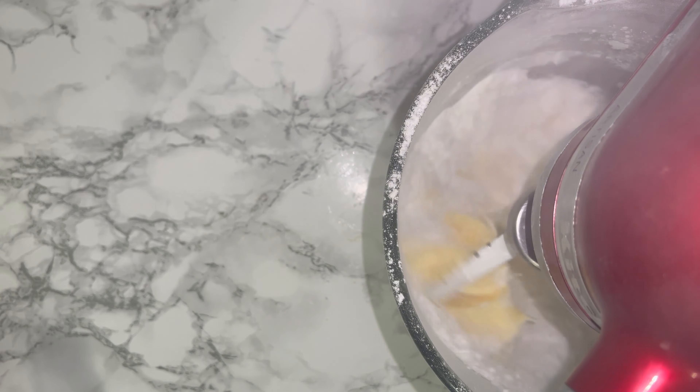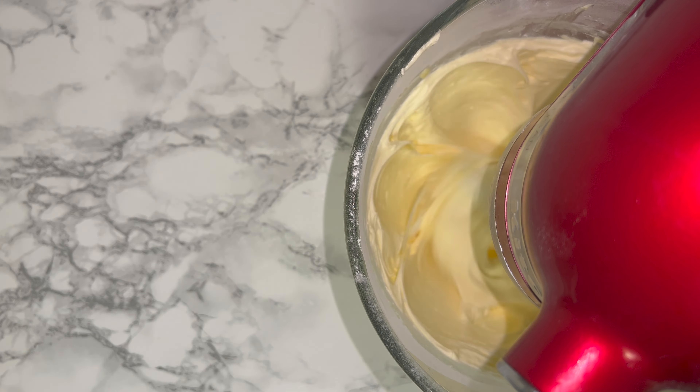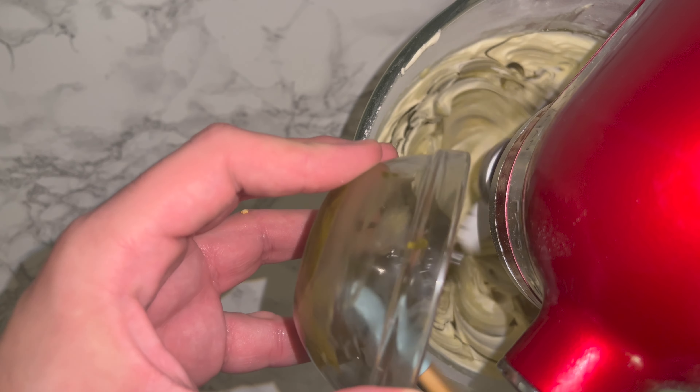While your cakes are in the oven baking, go ahead and make your cream cheese icing. Simply take a bowl and place in your butter and icing sugar and beat together until they are lighter and fluffier, looking a little something like this. Once you've achieved this consistency, you can go ahead and add in your pistachio paste.